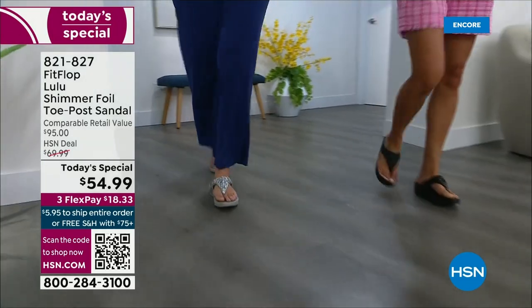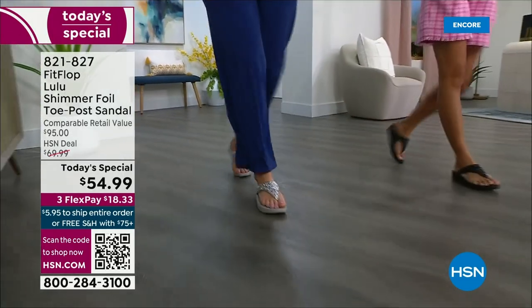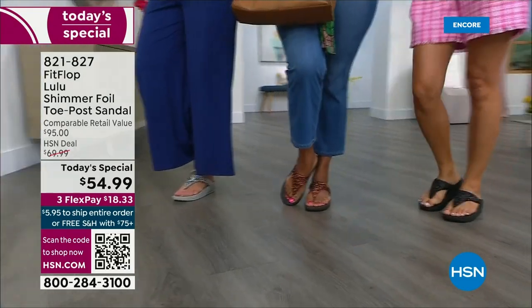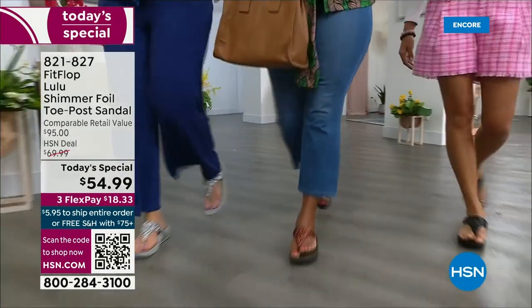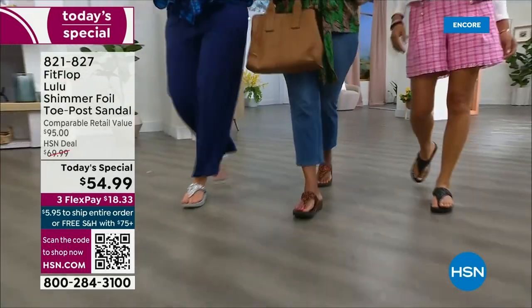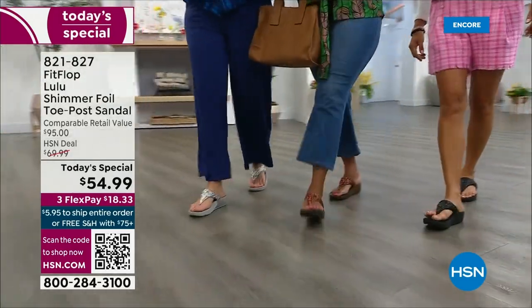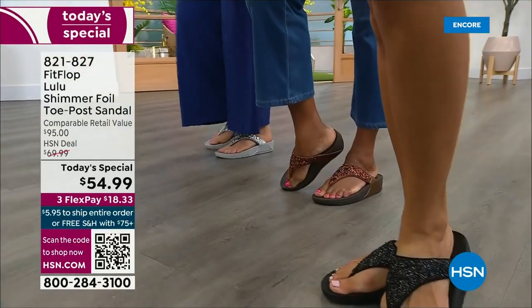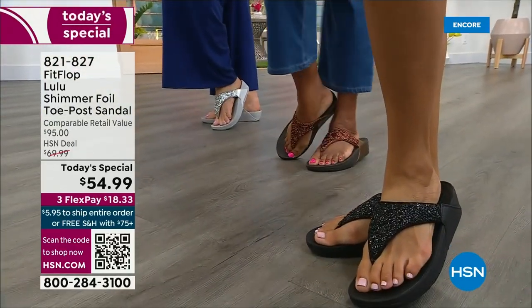There is a legion of followers — it is literally like a cult following. If you have ever worn a FitFlop, you have more than one pair. Because with their technology and the APMA seal of approval, there is nothing better for your body — for your feet, your ankles, your knees, your hips, your legs, your back. It's so great how it supports your body.